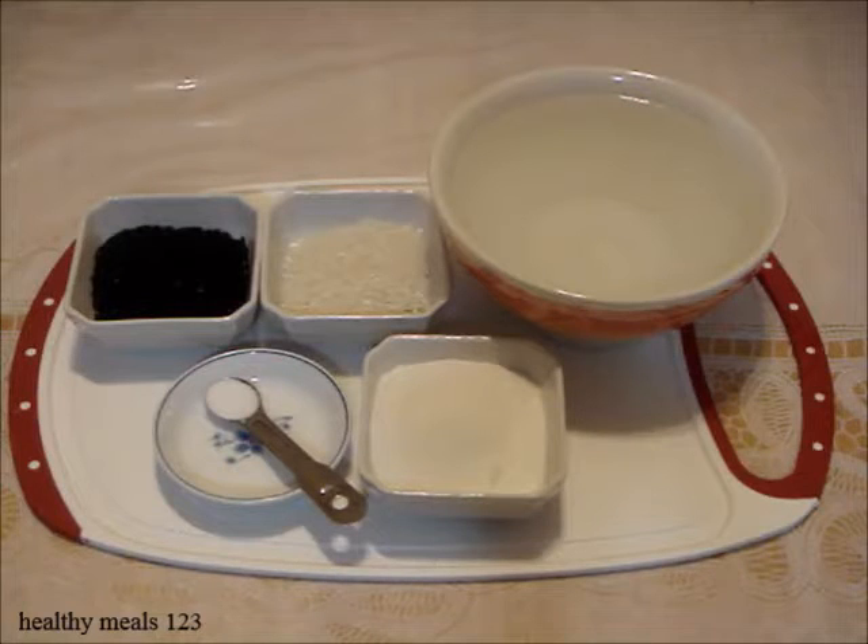Welcome to Happy Meals 123. Black sesame porridge is a unique dessert. It has a thick and smooth texture.